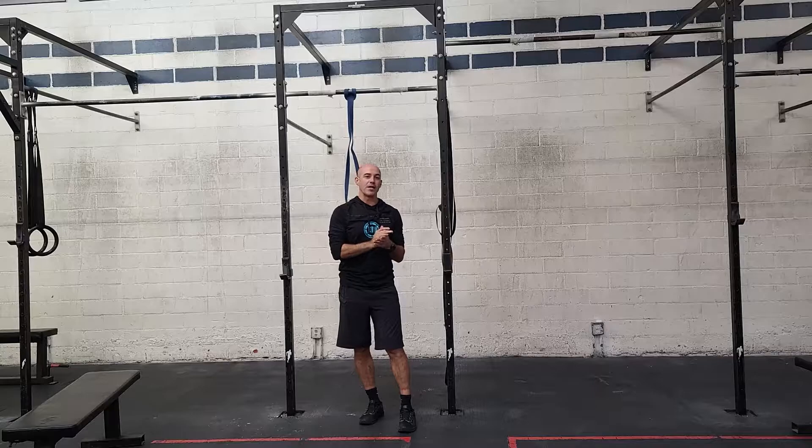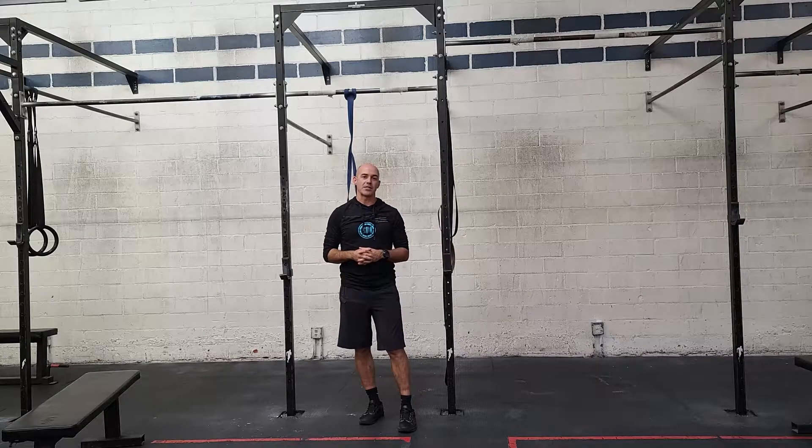We're going to get a three-minute rest and then go into some more volume gymnastic conditioning. Part two: after our three-minute rest, we're going to do 30 handstand push-ups followed by 70 to 50 calories on the rower.